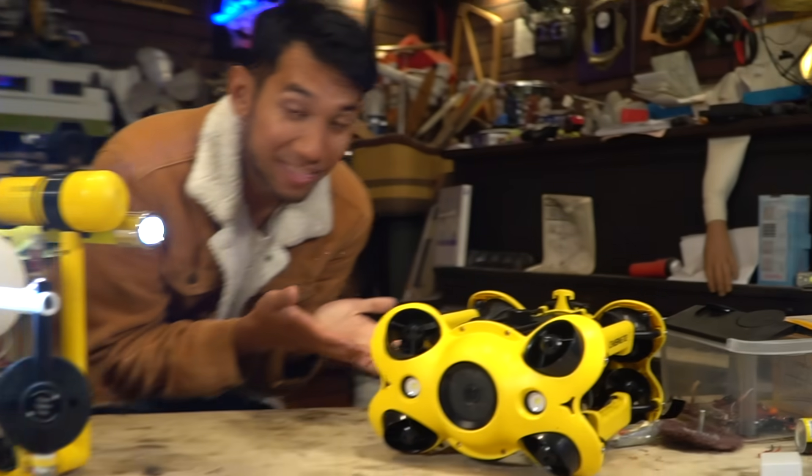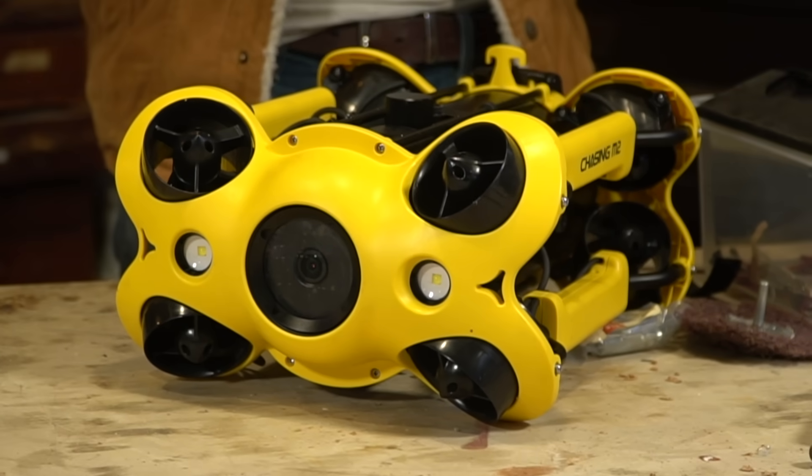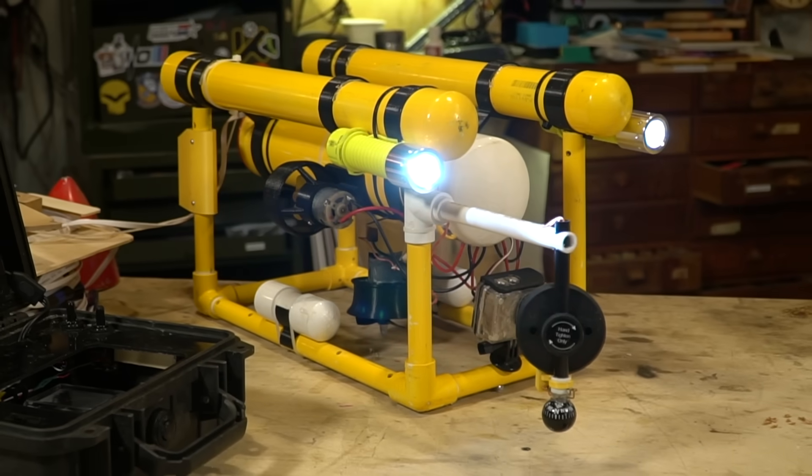I got it. This is the Chasing M2 drone — it costs $2,500. This is the homemade PVC drone — it costs $100. I kind of like this one because I built it.